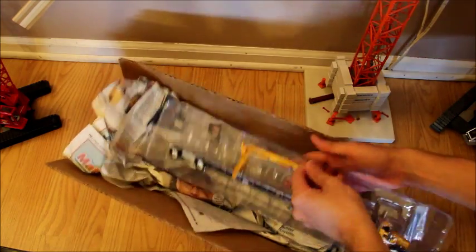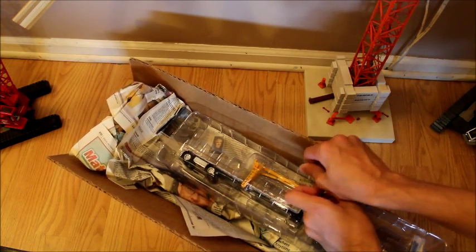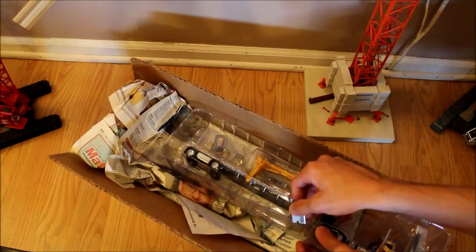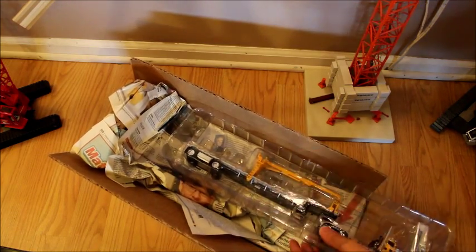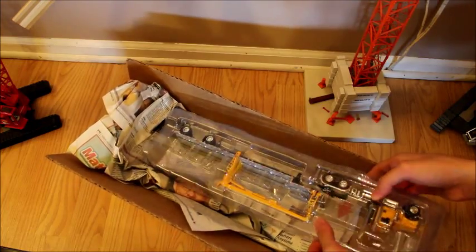Another reason why I got this was because my brother took the boom off his, so I figured I'd get one just to have the boom on it as well. And I really like the yellow a lot, especially the trailer.